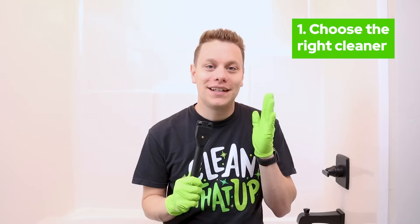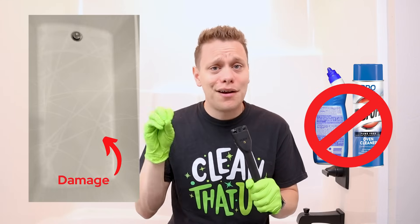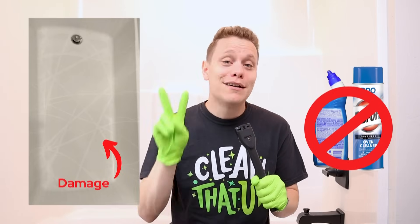Number one: choose the right cleaner. I've used just about every shower and tub cleaner on the market. I've even tested hacks like toilet bowl cleaner and oven cleaner. Some work okay, others carry a high risk of causing damage. Here are the two that I use on a daily basis and recommend.